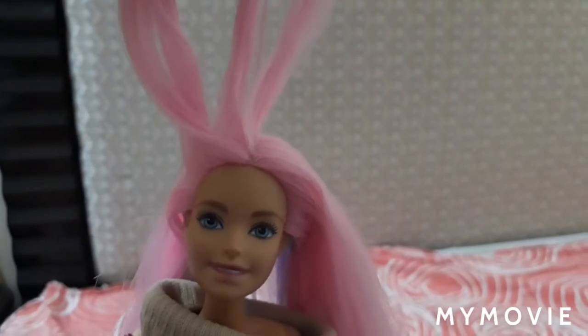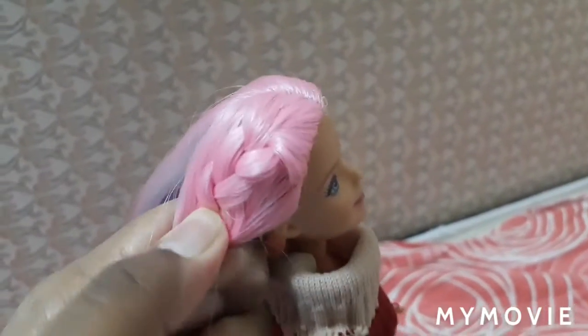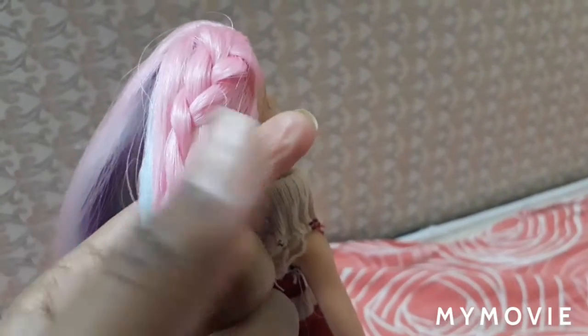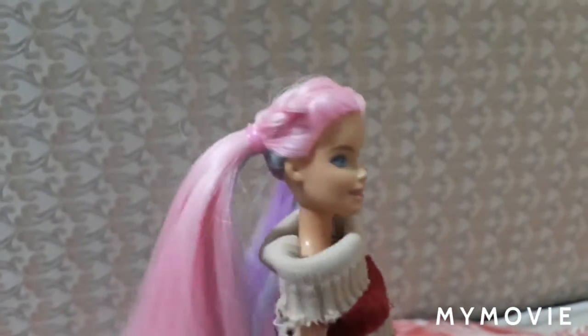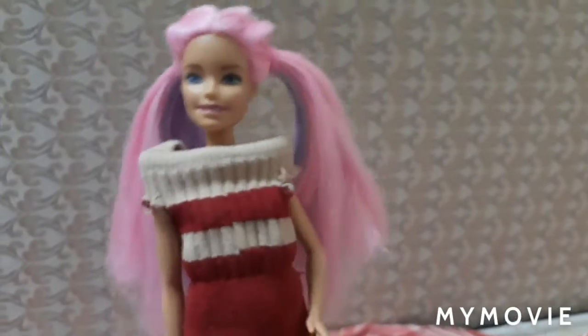I think this looks pretty good — a simple technique. Now you can just put the rubber band and one side is done. Let's do the same with the other side, and the first part, Dutch braids, is complete for your Barbie. You can do this in one minute 30 seconds, which is very easy.